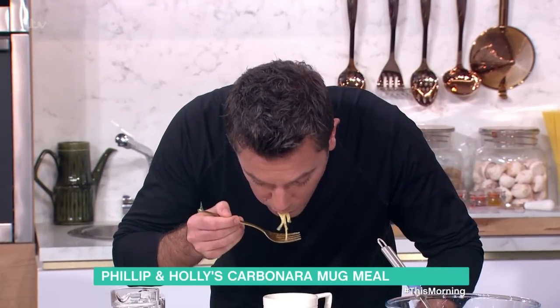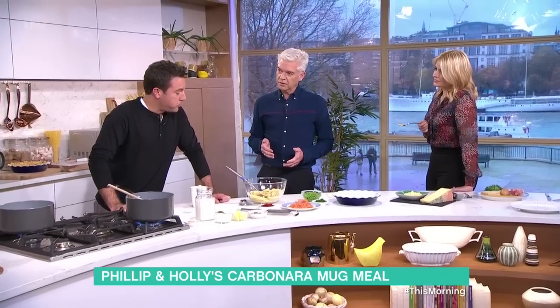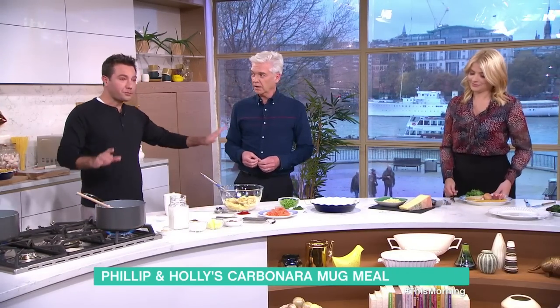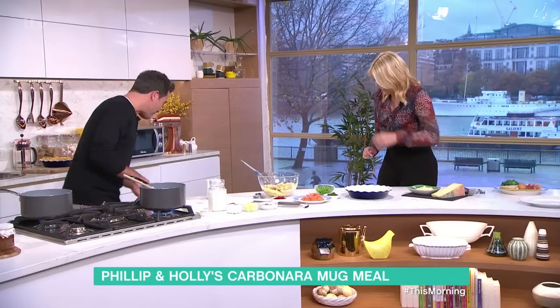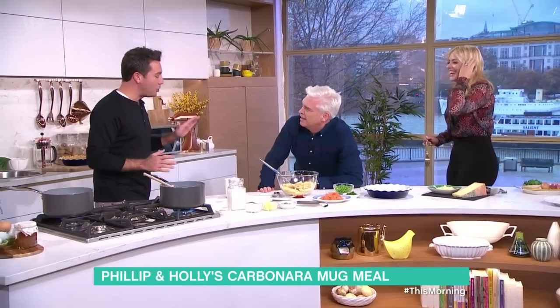It's got no cream in it, so it's not like a British carbonara. What do you think? Do you have garlic? Yes — these are all the ingredients here. Garlic shouldn't be in a proper carbonara. I'm going to be very honest, because we have to. The taste is not bad.